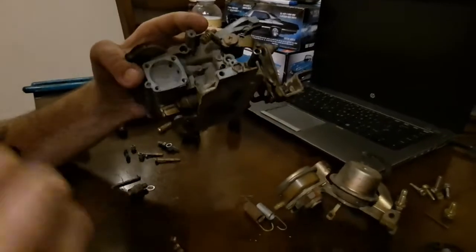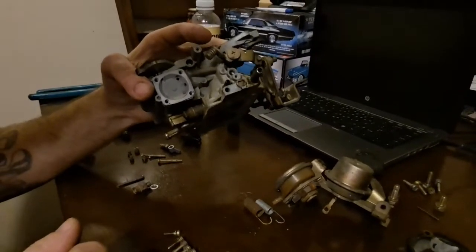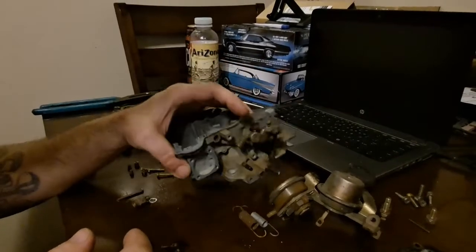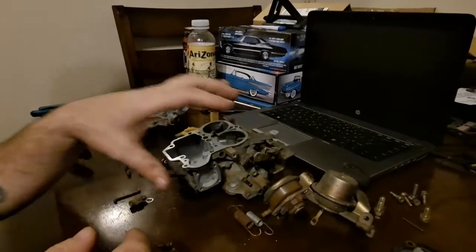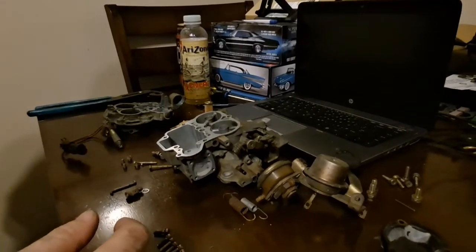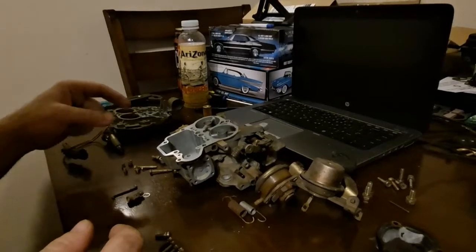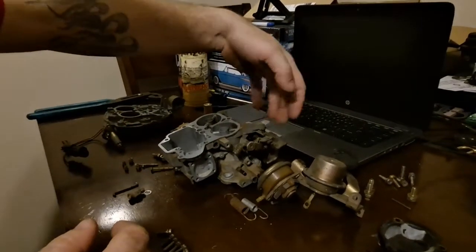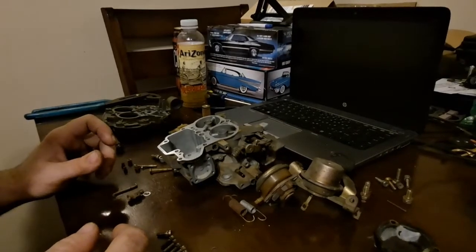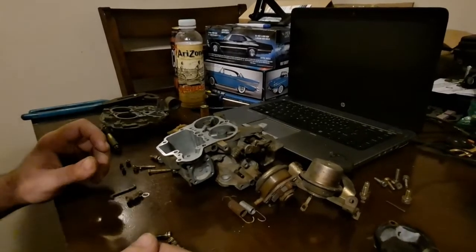Once we get this out of the bath, we'll come back for part three, where I'll go over reassembling this, the order of operations for making sure everything is tight as it should be, how everything should operate once it's reassembled, and then we'll go on to putting it on the car and setting it up.